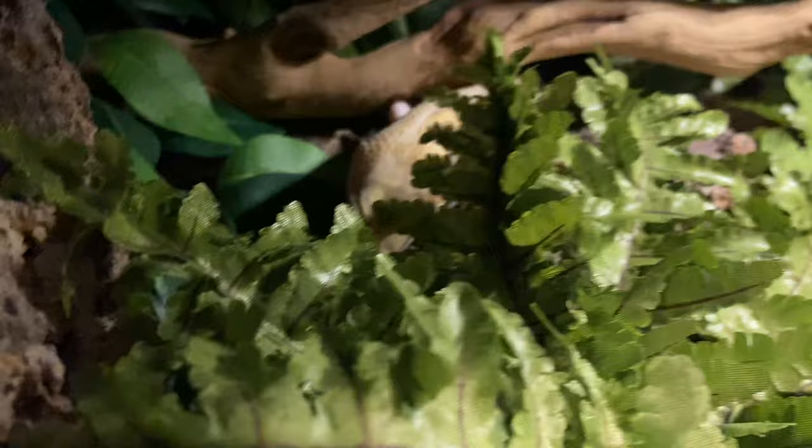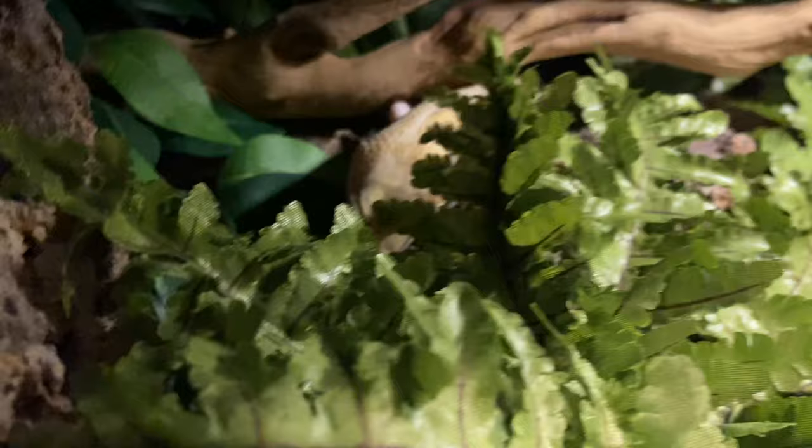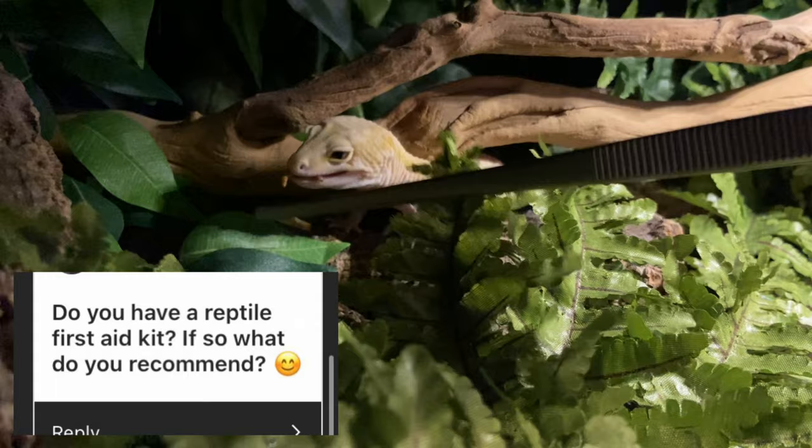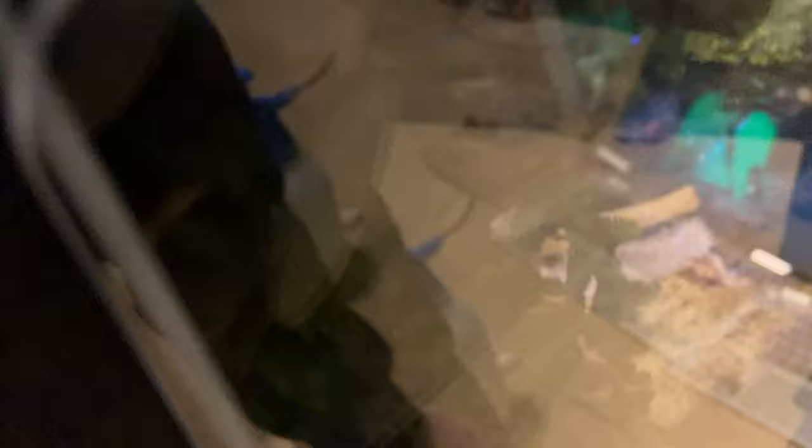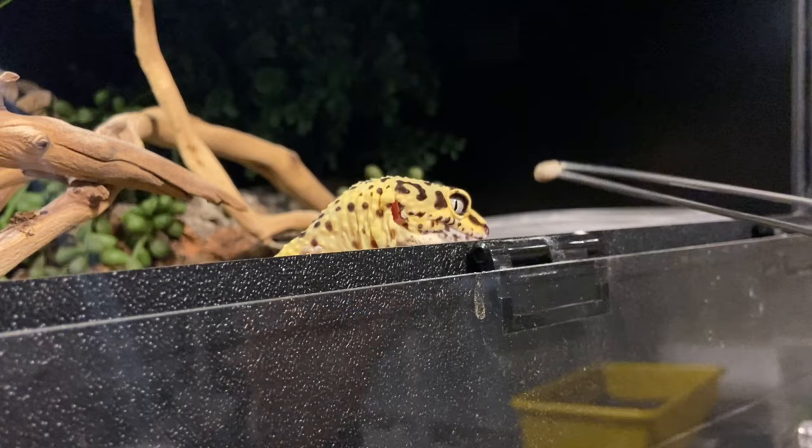Another question: do you have a reptile first aid kit, and if so what do you recommend? I wouldn't say I have a formal first aid kit, but I do have a drawer in the pet room closet with Q-tips, small syringes for medication or water, saline solution, terramycin — the antibiotic eye ointment you can buy over the counter without a prescription — and neosporin without pain reliever.